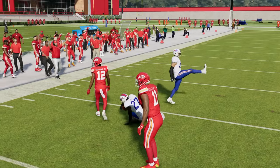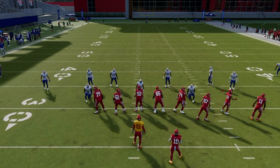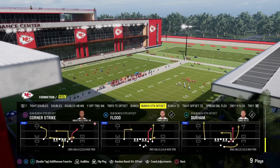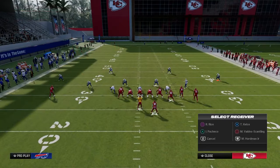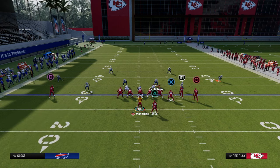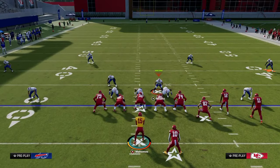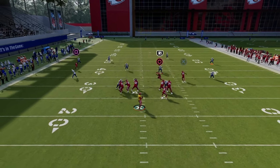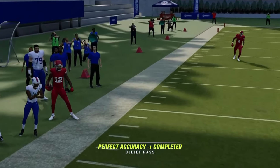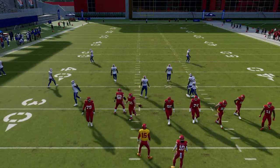Double flat is a really good coverage defense every single year against pretty much everything. Here's another popular setup right now — bunch strong dagger — and we'll set up the double flat defense against it. The safeties are backed off a bit more, but the idea is the same. All I have to do is user the in-route. That deep 30-yard cloud takes the crosser, and the underneath flat takes the underneath route. They just have to throw in the middle of the field, which is super hard, especially with KOs, and we do have those deep halves.